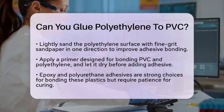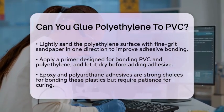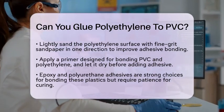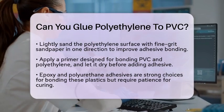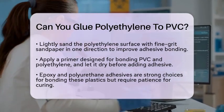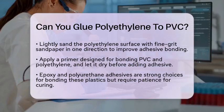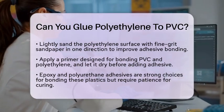Epoxy and polyurethane adhesives are also good choices for bonding PVC and polyethylene. These adhesives provide strong and durable bonds, but they require patience. Epoxy adhesives need about 30 minutes of work time followed by a curing period, while polyurethane adhesives flex under pressure and take a bit longer to cure.